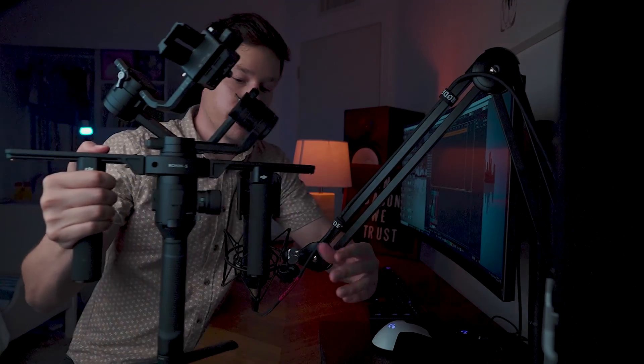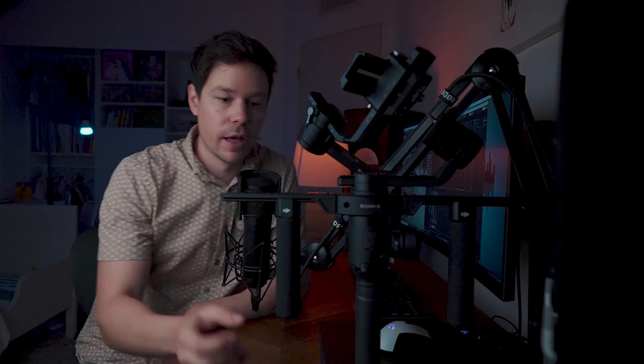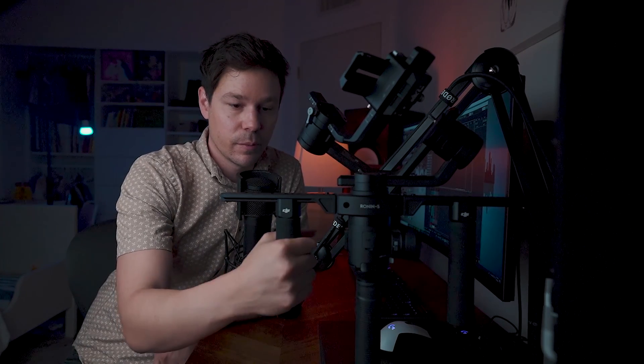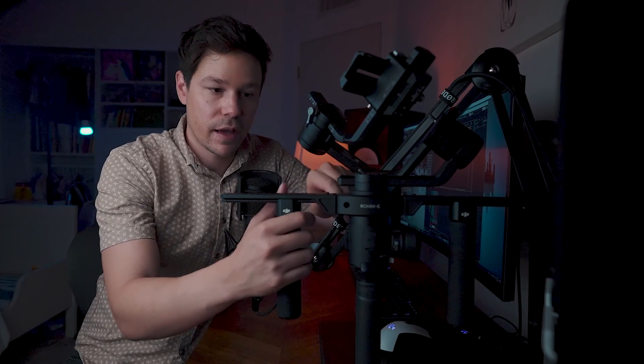Okay, so this is the Ronin-S Switch Grip handle system. For comparison, the grips on this are much smoother. I would say that's one of the biggest cons — the grips are pretty smooth and a little bit slippery. I've been using it extensively though and haven't really had any problems. You might want to put grip tape on here, which I think would help out.